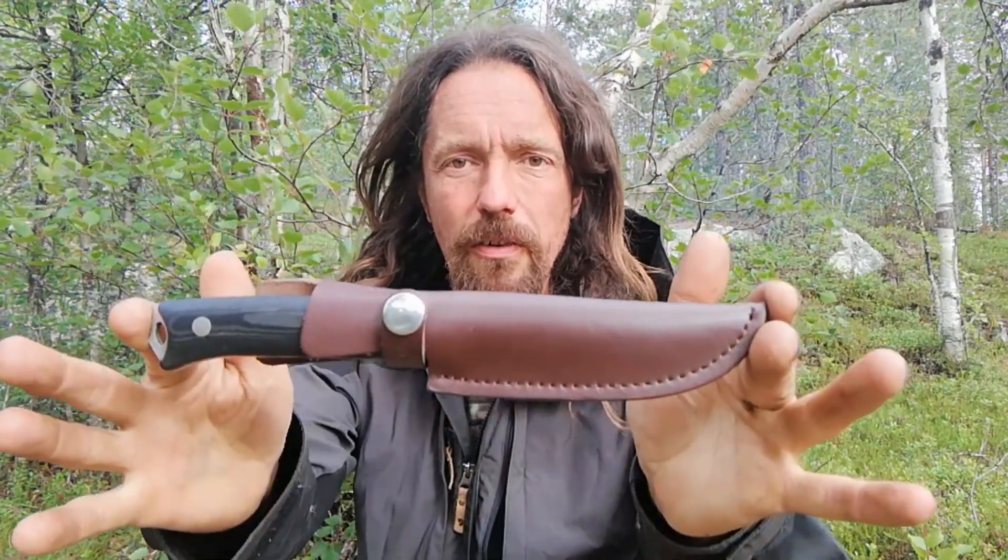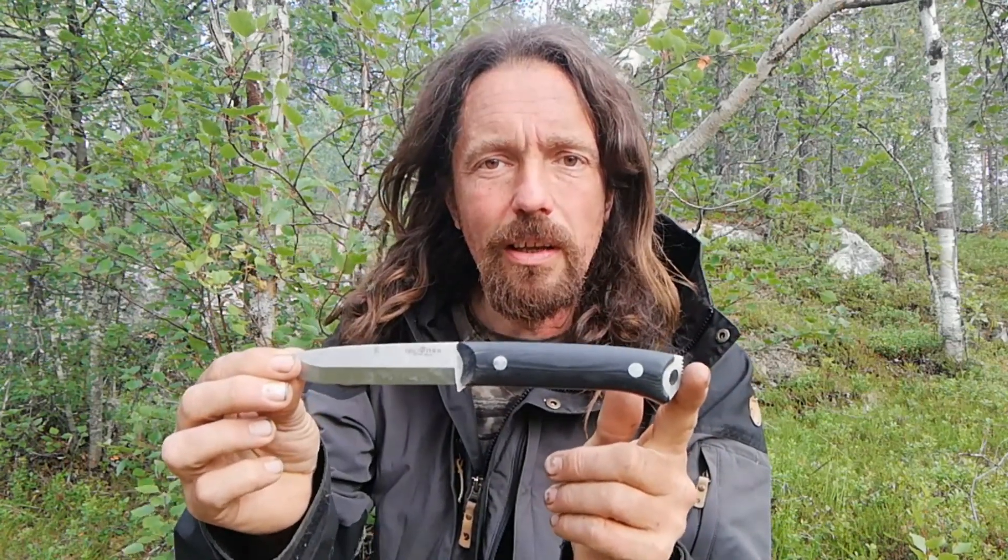Hello everyone, welcome back to the Cookly Bushcraft channel. Knife review for you today — this is the Brother F003. Recently I bought a couple of cheap Chinese knives off AliExpress to see if they were good value for money or just absolute junk.